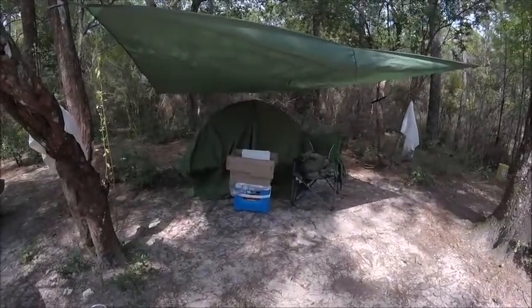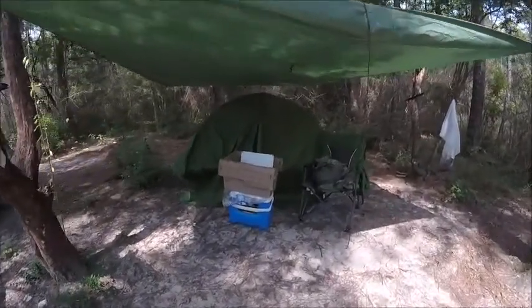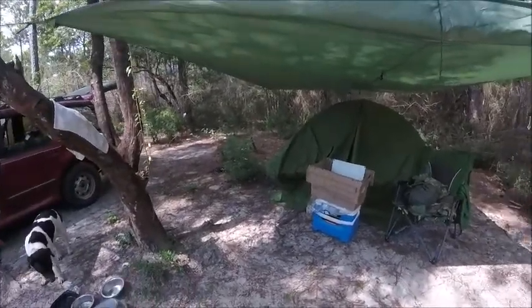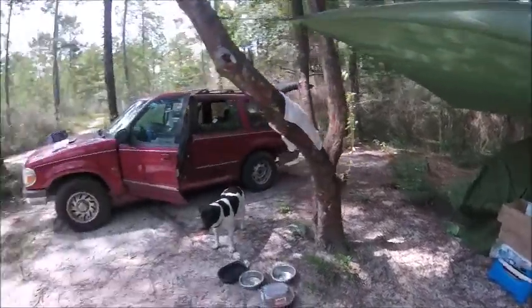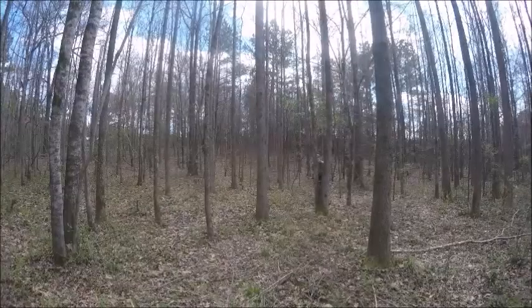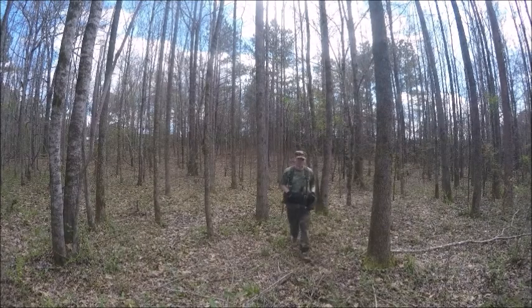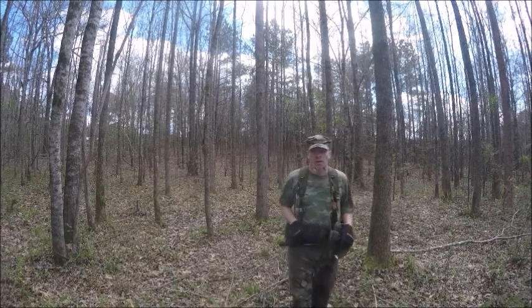Hello there, I'm the Ranger. Today I want to show you something that an off-grid person should at least get — a solar panel. Don't forget I'm a fictional character for this channel, so anything I say can be fictional in your mind. Thank you, I hope you enjoyed the show.